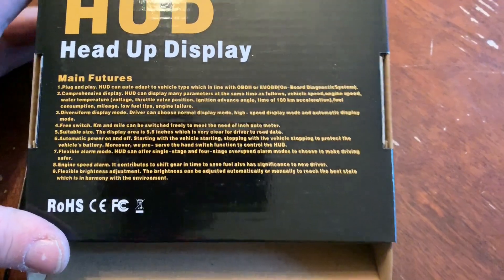The electric car has no tachometer, and there are a couple of things we're going to explore: what the HUD is even going to read on an electric car, since it doesn't have a lot of the sensors a normal internal combustion engine has. Also, are we going to damage anything by plugging this into the OBD2 port — the port used to flash the car, read data, or pull trouble codes? This is an electric car, so a lot of this isn't going to work.